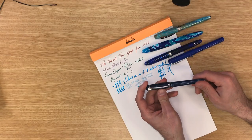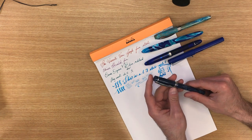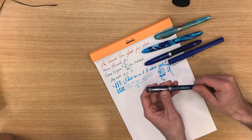This is the Nemosine — it's not a pen we carry anymore but I still carry it around. It's actually named after the Greek goddess of memory. This is one I like to throw different inks at because I'm not really concerned if I put a more crazy, wackadoo type of ink in there.